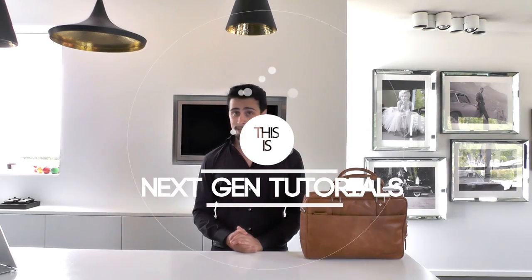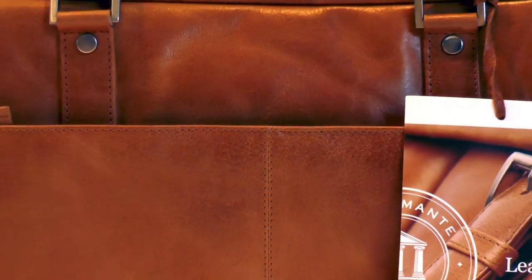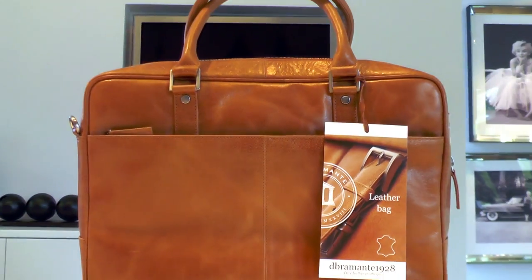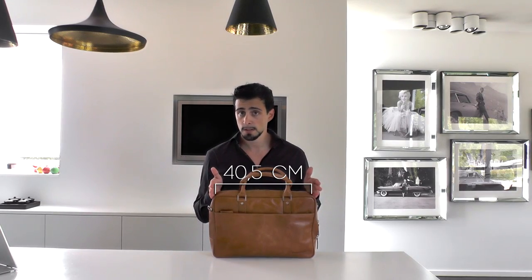What's up guys, I'm Nathan from NextGenTutorials and today I'm reviewing the Debremante 1928 Golden 10 Rosenberg Business Bag. This is the 16 inch model, but there's also a 14 inch model.